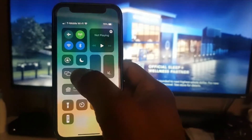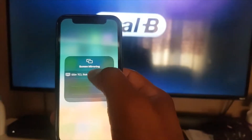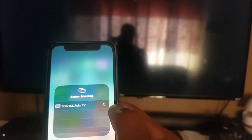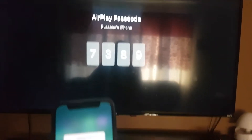You see an option that says screen mirroring. You click on it and you will see all the available options. I select the TV I want to connect to, and you can see that it's loading. Okay, you can see there is a code on the screen now, and I have to enter that code.